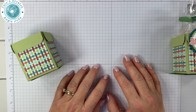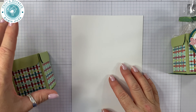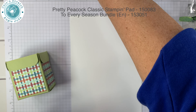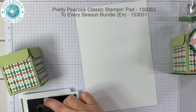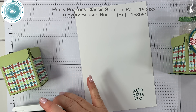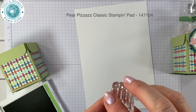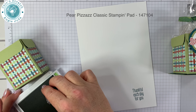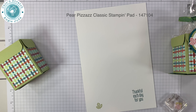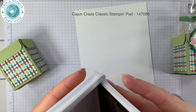We're going to stamp using a scrap piece of Whisper White. We'll take Pretty Peacock and stamp the greeting, then take Pear Pizzazz and stamp one of the leaves, and then Cajun Craze to stamp two of those.